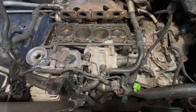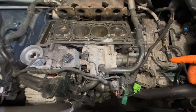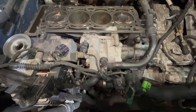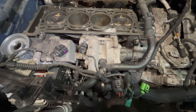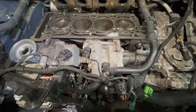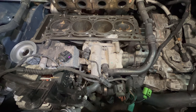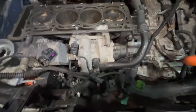Let's get right into it. The number one reason why these pumps fail is, most of the time, lack of maintenance — like not changing your coolant. The symptoms of a failing water pump: number one is a coolant leak, leaking in and around the water pump.